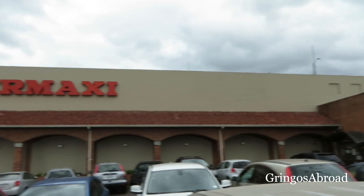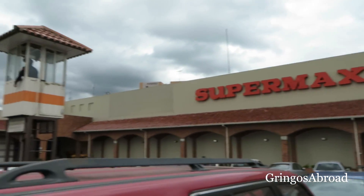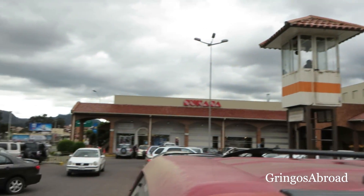Today I'm outside of Super Maxi in Las Americas, Cuenca, Ecuador. We're going to go into the bathroom, get some water samples to test the SteriPen and also to test the water quality in the city of Cuenca. We're going to take some water from the tap and test it with the SteriPen to see what the change is — first a water quality test, then how it improves with use of the SteriPen ultraviolet light. Let's get started.